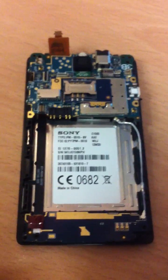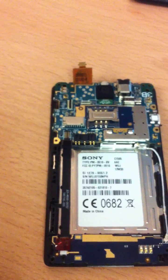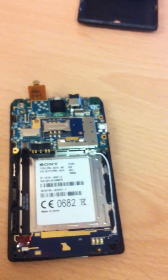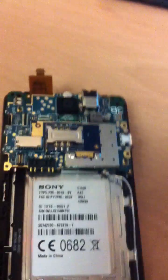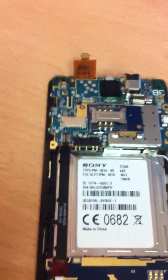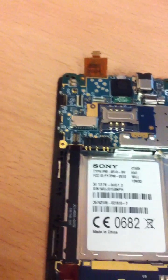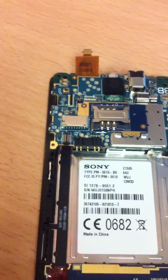Once you've got the bezel off, and obviously you've taken the normal things out at the beginning — battery and back cover — you'll be faced with the board. I'm taking this one apart because I'm replacing the LCD; the LCD on this one is cracked. The digitiser actually still works. A lot of phones now come with combined units where the LCD and digitiser are bonded together and you have to replace both, but this one can actually separate and you can replace either or.